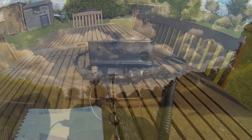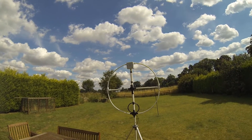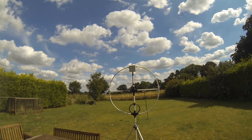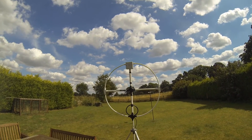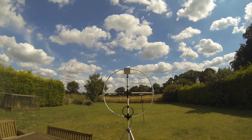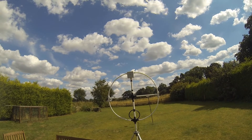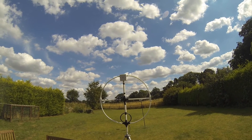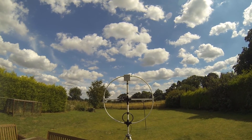Onward. So, 20 metres ticked off. I've done 40 metres, 20 metres and 17 metres. So I'll just need 30 metres, 12 metres and 15 metres left. 30 metres is going to involve a computer because it's data mode only. And the maximum usable frequency isn't high enough yet for me to use 15 metres and 12 metres. So leave it with me chaps, I'm sure it'll do it — if it's already showed it on 40, 17 and 20, I'm sure it'll do it on the other bands.